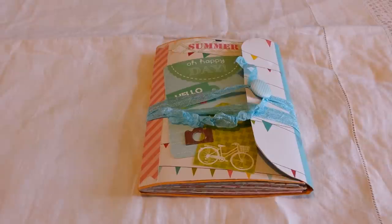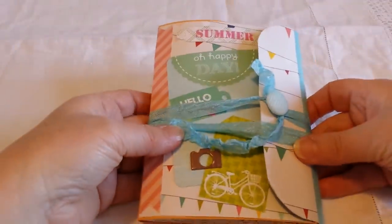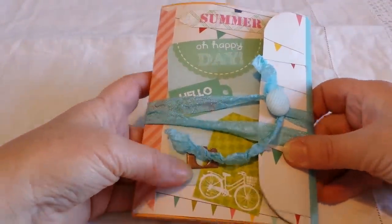Hi everyone! I just wanted to share a little 6x9 clasp style envelope junk journal. This is for a swap over on the Facebook group Junk Journal Junkies, and it was to make a junk journal with a clasp envelope in a summer theme. Thanks very much to Laurie for hosting this swap — I've had a lot of fun with it!